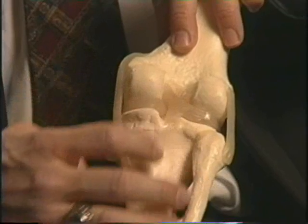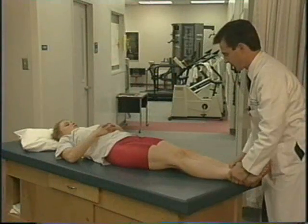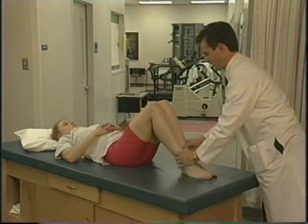One exam technique for assessing posterior cruciate ligament sprains and insufficiency: have the patient lie supine, flex their hips to 45 degrees and their knees to 90 degrees. If the posterior cruciate ligament has been torn, the tibia will sag posteriorly down towards the table.